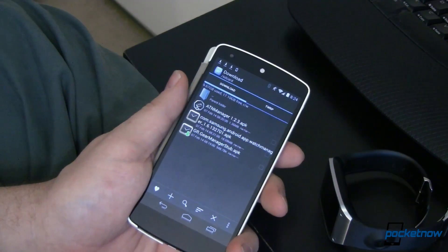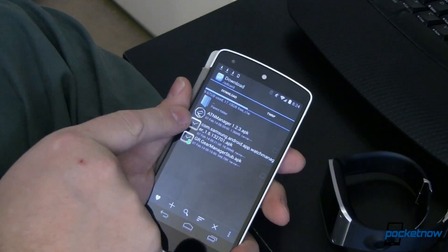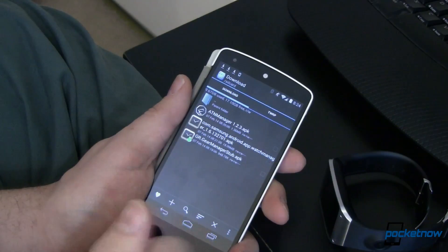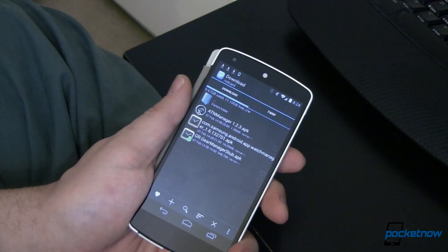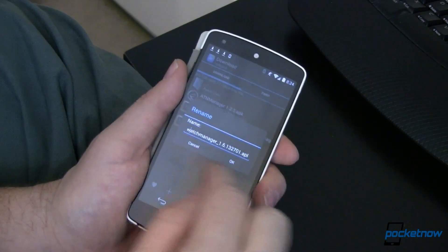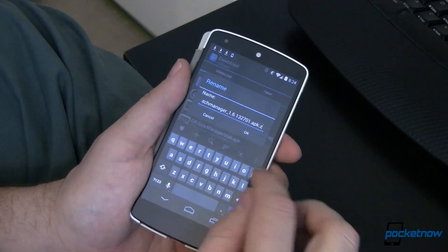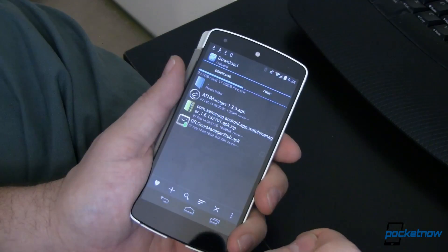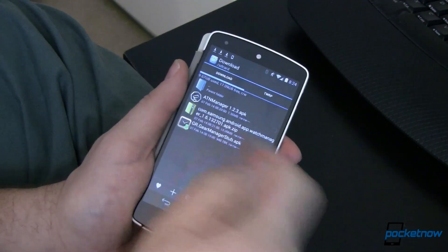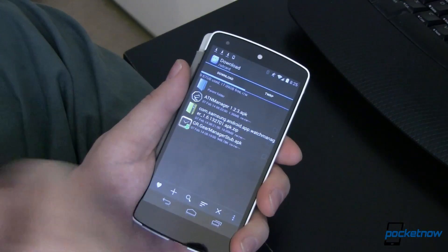This is where it gets a little bit tricky. The next file is this Gear Manager — version 1.6 and a whole bunch of other numbers after it. We can't just install it, at least not yet. What we've got to do is extract it. The way we're going to do that is long press on this file and rename it — we're just going to take the .apk extension and add a .zip to it. Say OK, and you can see it's now changed into a zip file. An APK is just a specially organized zip file, so this isn't doing anything weird — it's just changing the handler from the installer to something that will help you extract zip files.